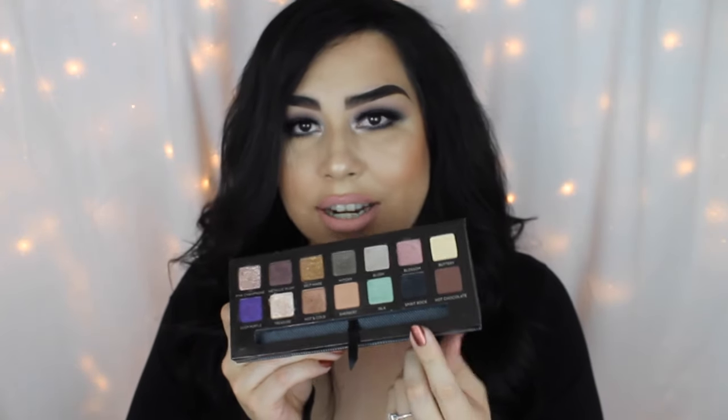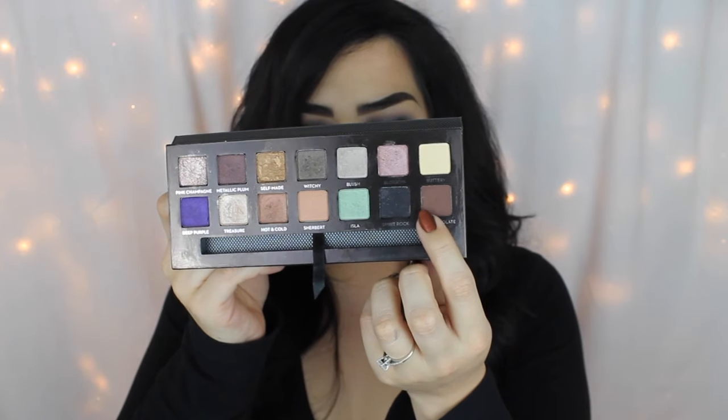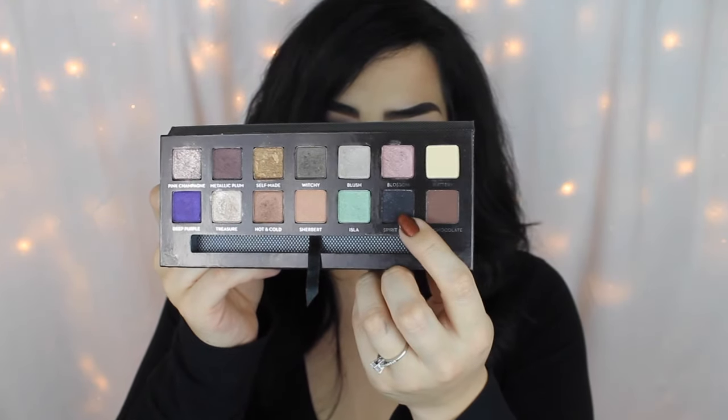Hey guys, welcome back to my channel. Today I will be doing a tutorial on this look. When I got my Anastasia palette — which yes, I'm gonna be using this again, probably in all videos — I did get a request to use the color Spirit Rock. I posted a picture on Instagram, which you guys should definitely follow, link down below. I got a request to do a tutorial on it, so here I am.